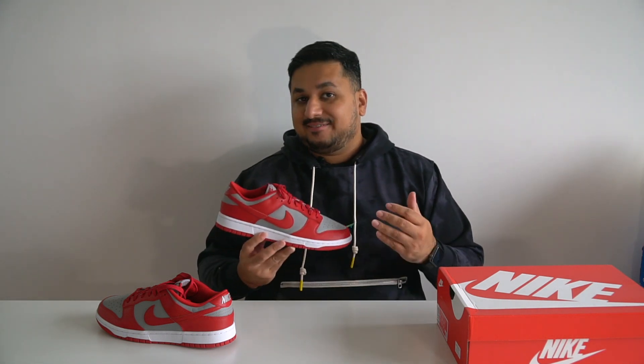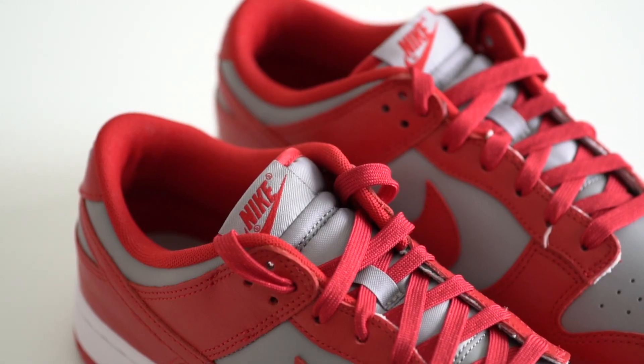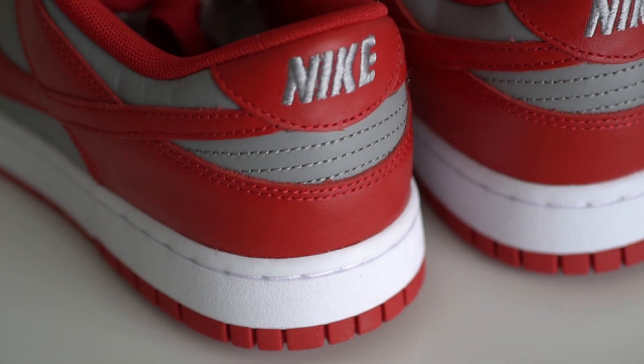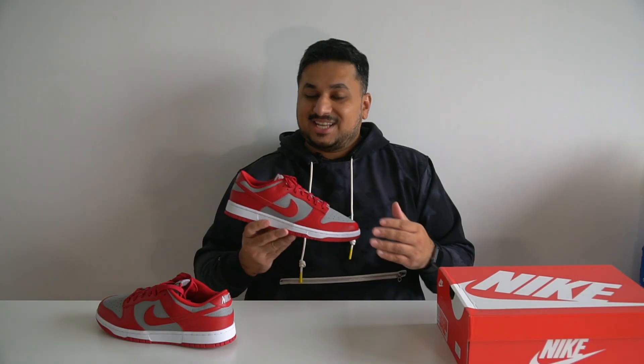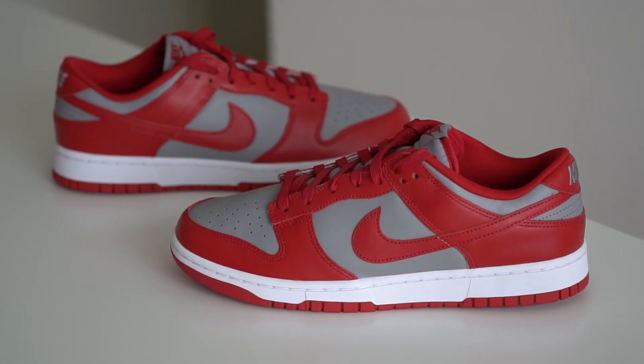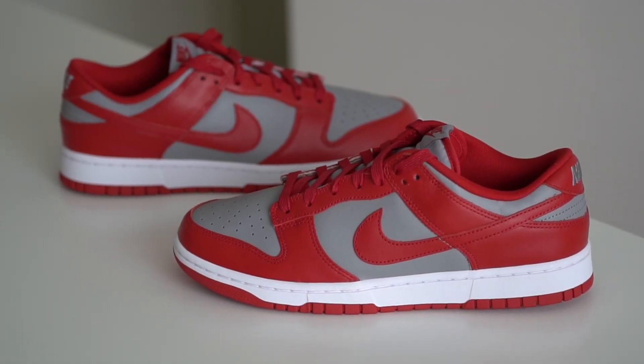Alright guys, so that was a quick look at the Nike Dunk Low in the UNLV colorway. This is going to be a really popular colorway and I feel like resale is going to really jump after a while. The materials used are pretty okay — these are retailing at just $100 after all, though resale is definitely going to be way higher. All in all it's a pretty sweet colorway, and if you're a fan of the OG, this is a sweet pair to check out because Nike knows that we pay top dollar for any dunk low right now.